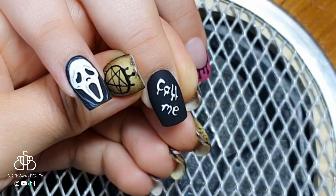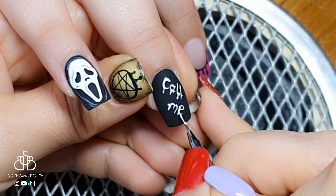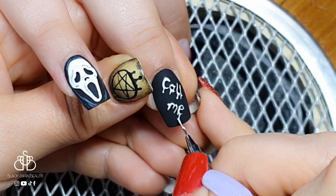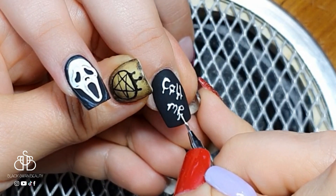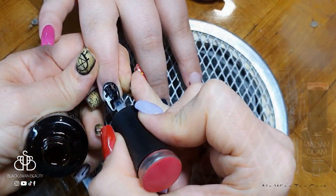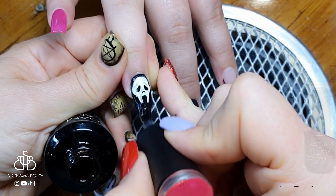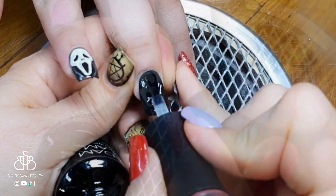Moving on to the middle finger, I'm writing 'call me' with a blood-drippy font. I cure that as well — basically all the nails are fully cured — and then I can apply my final no-wipe top coat to all the nails.